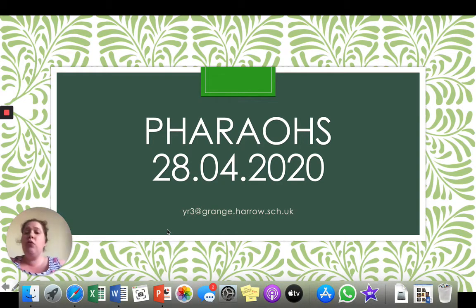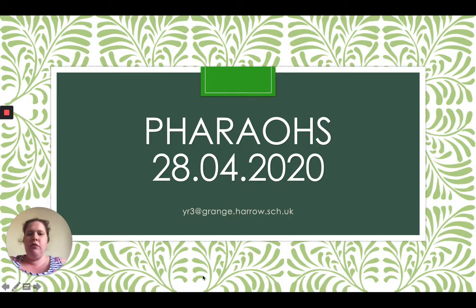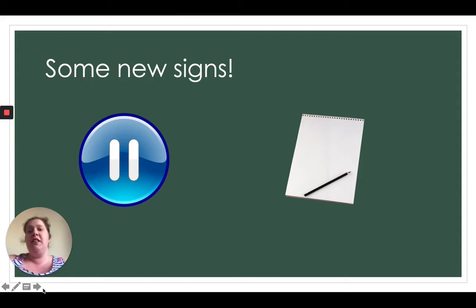That's the email you've been sending all your work to recently, so send it on there and the lovely teachers in year three will make sure I get your work. You're going to see a few different signs today — little pictures, little icons — and they will help you with what to do. The first one is a blue pause button: that means stop the video and have a pause. I might ask you a question or ask you to do something. The other one is a notepad and pencil, and that means you'll have to write something down.